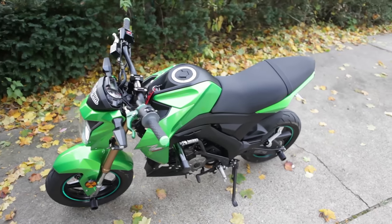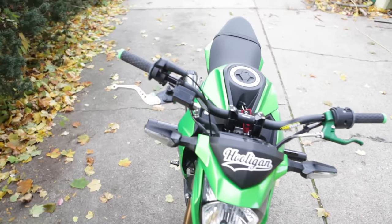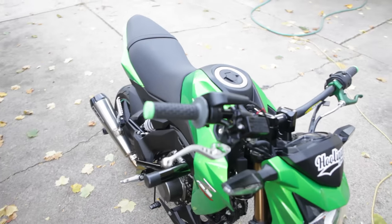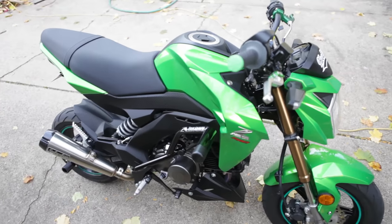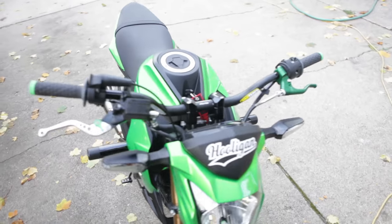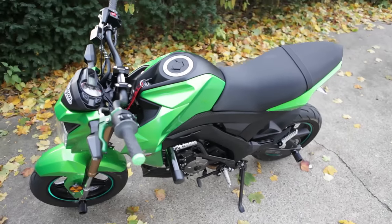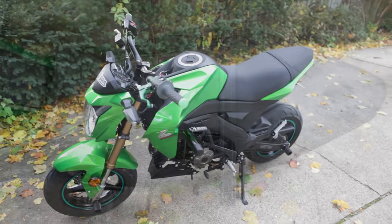Today we're going to be installing the Louie Moto seat cover for the Z125. The stock seat is just kind of plain Jane, so we want something custom that looks awesome and really accents the bike well. The Louie Moto seat cover is top of the line quality — it looks great and it's going to look killer on this bike, so let's go ahead and get to it.